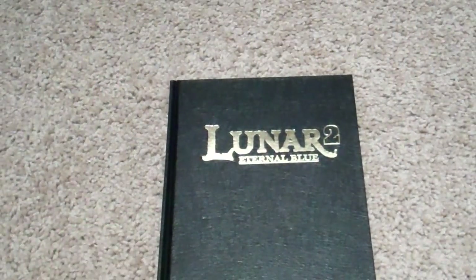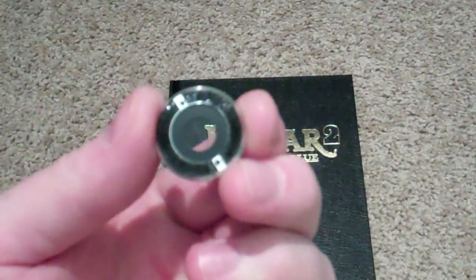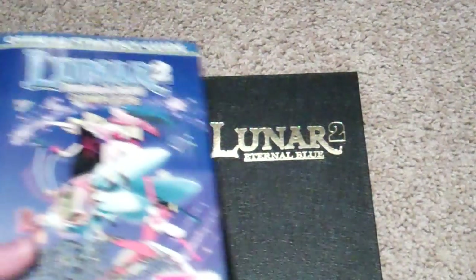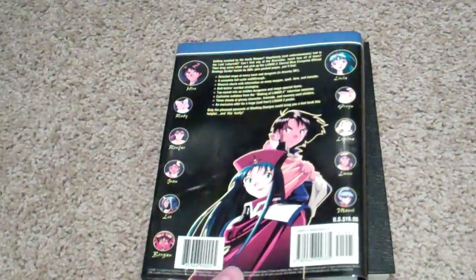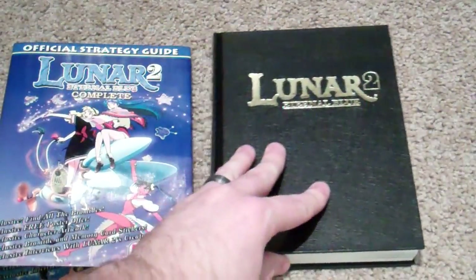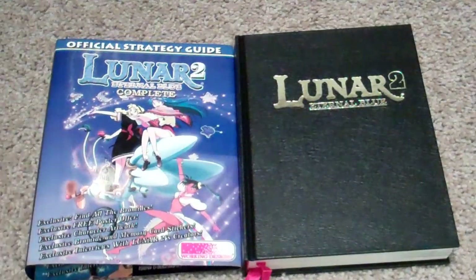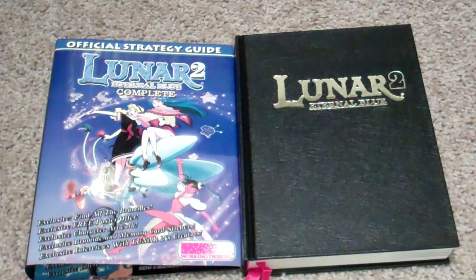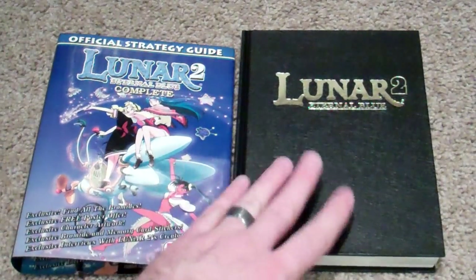So that is the Lunar 2 Eternal Blue Strategy Guide by Working Designs — a fantastic find. I definitely wanted to show this off because there are a lot of Lunar fans out there, and I don't know if anyone's actually just gone through the book and shown it. Hopefully this is something that appealed to you guys. Hopefully I can find the Silver Star Story one for a good price — I'm going to have to go look. Whatever I do next probably won't be as cool as this, because this was really cool.